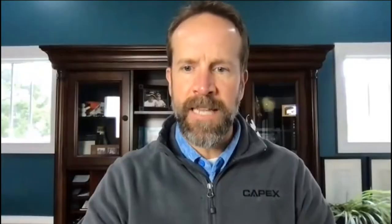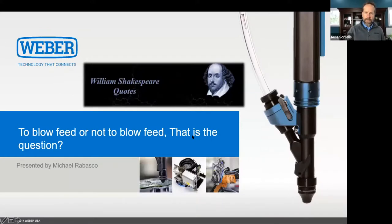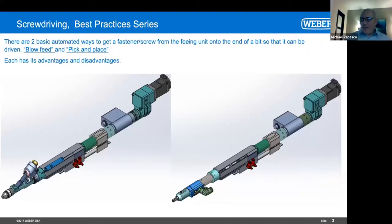Yeah, for sure. Super excited to delve into this conversation about best practices, specifically your experience with the different feeding types. Let's go ahead and launch into this presentation. We'll begin with — obviously — to blow feed or not to blow feed. That is the question. That is an official Michael Robasco comment, not to be credited to Shakespeare in any way, shape or form. You're going to explain the two main methods: blow feed and pick and place. Talk us through the advantages and disadvantages of each.